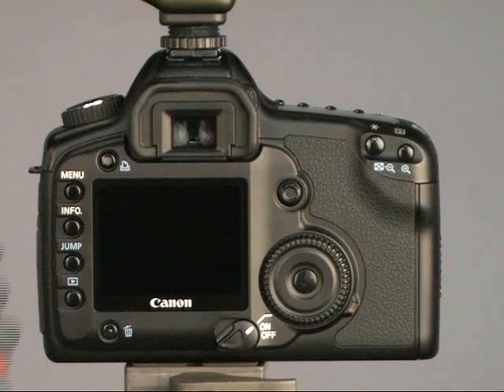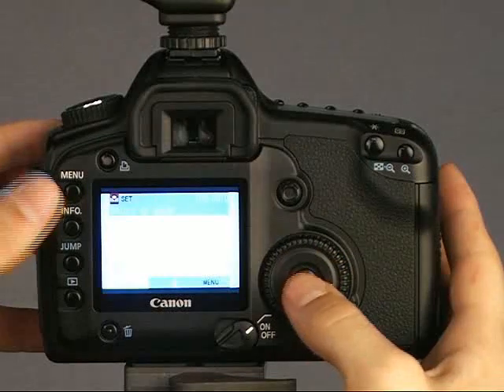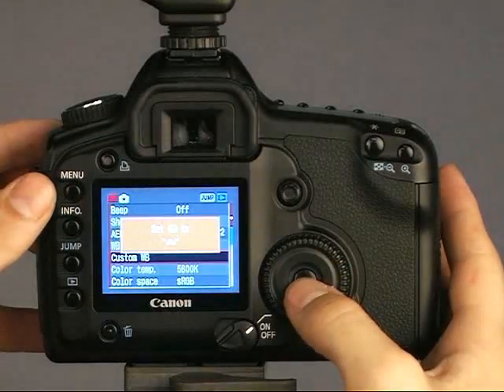For the 5D, push the menu button and scroll down to the custom white balance. Push the set button. Select the picture that was just taken with the Expo disc.